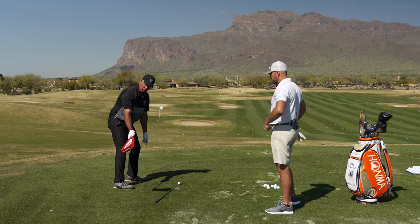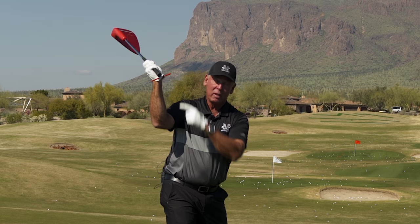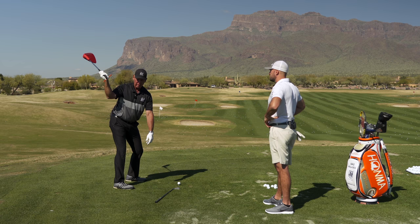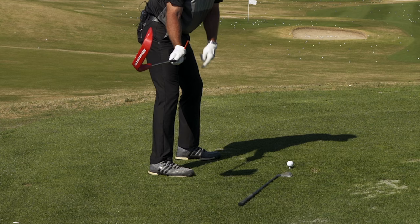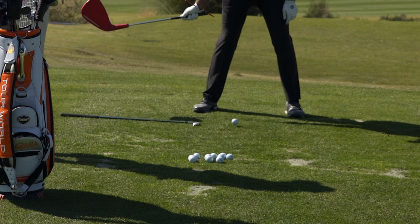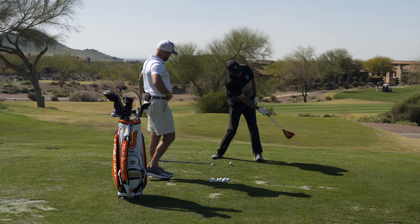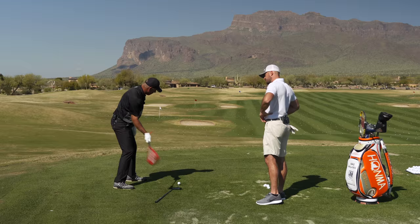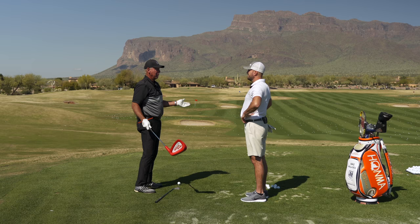Now as I go up to the top and my arm externally rotates in my shoulder socket, the face is square to my left arm — it's not shut. And then when I start down, I go like this. And when it gets right there, it's back at a 90 degree angle to my swing arc at waist high. It comes into the ball — it's closing on the target line, but it's staying at a 90 degree angle to my swing arc right there. If you do that, you can't hit it offline. The ball doesn't curve much.